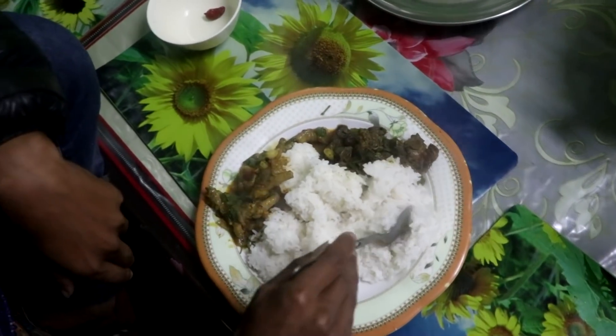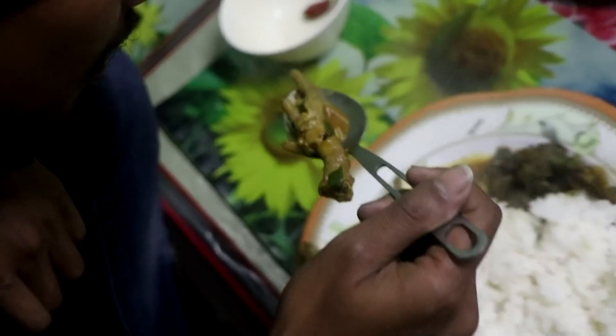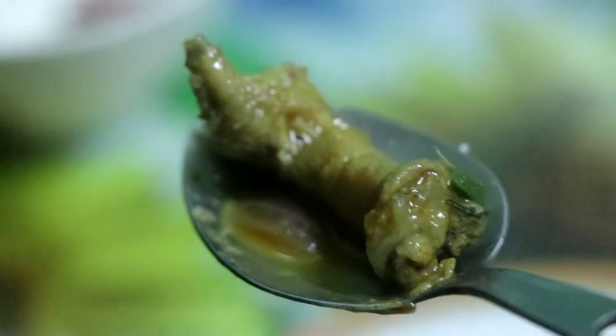Let's put it in. This is a good one. I think it's a little bit. It's really good. It's so good.